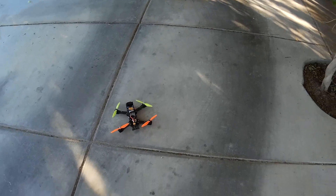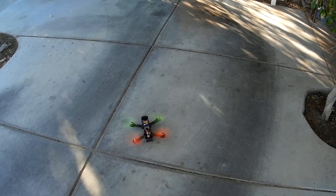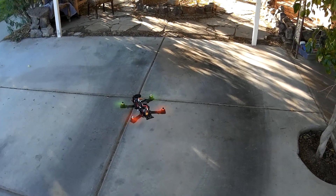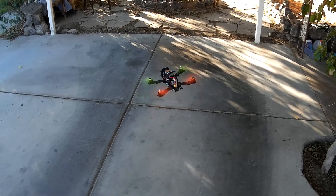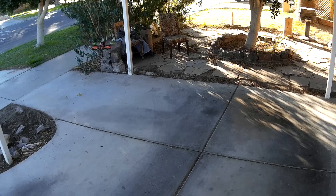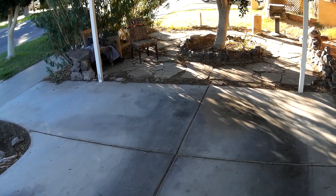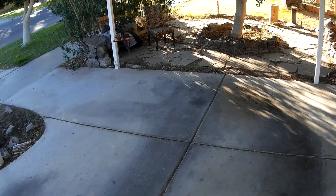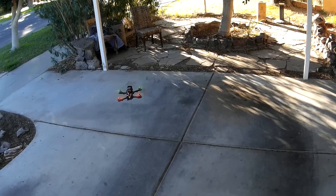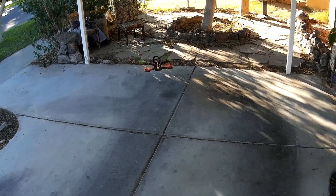We'll go ahead and arm and just get up in the air. This is in pure acro mode right now. I'm going to switch into horizon mode to stabilize first, and now I'm going to enable auto-tune. You'll see it start doing its dance, and we're going to dance for about 60 seconds here.